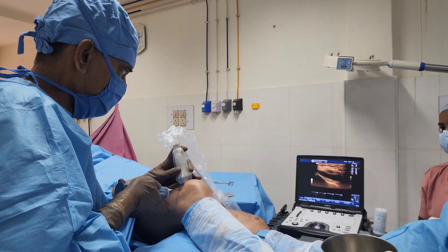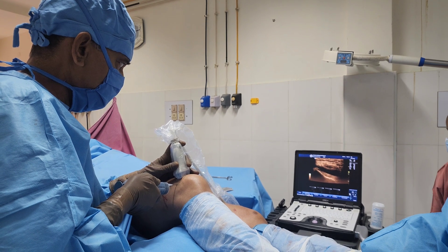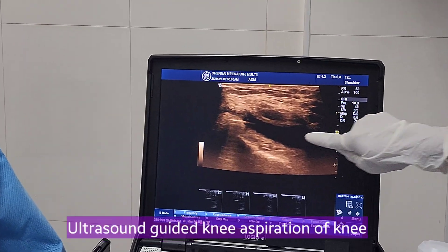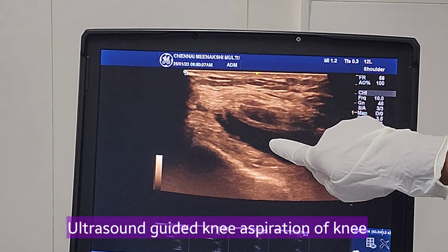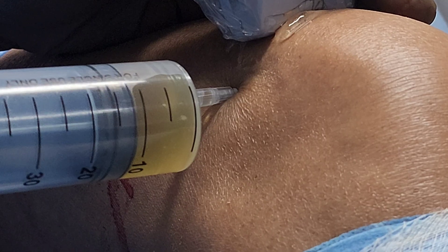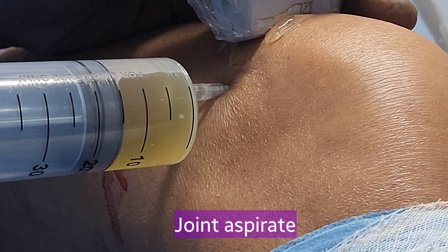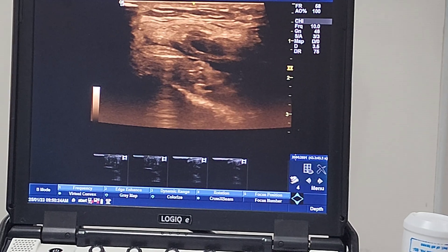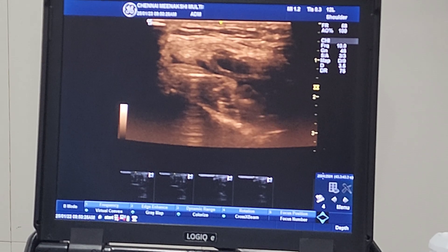I am inserting the needle. The needle is inside the effusion. Now, I am aspirating fluid. Fluid is coming out easily and you can see the knee effusion is getting empty.